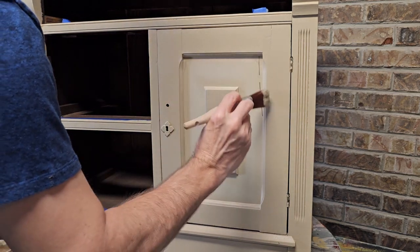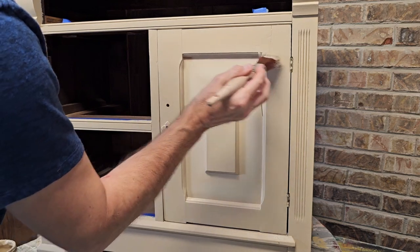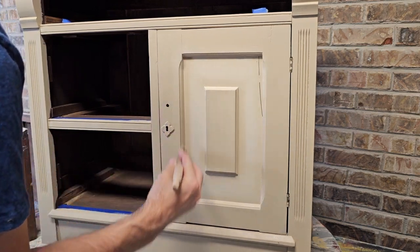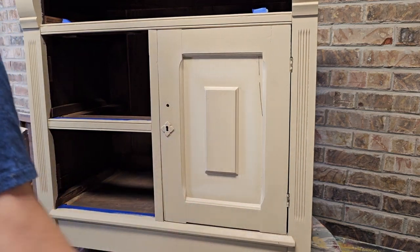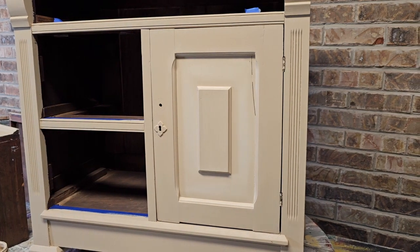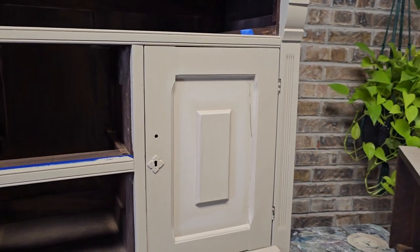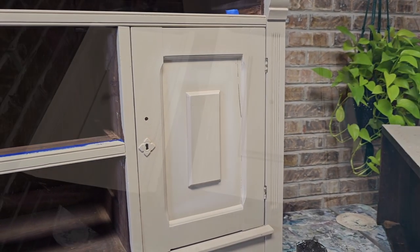When you're confident you're happy with the blending, you might go back with the original base coat color and just paint over any areas that may have gotten a little bit of that lighter color. That panel is all done — you can see the highlighted section. I'm basically making the panels pop a little bit more, and that's the technique I'll use throughout the rest of the piece.